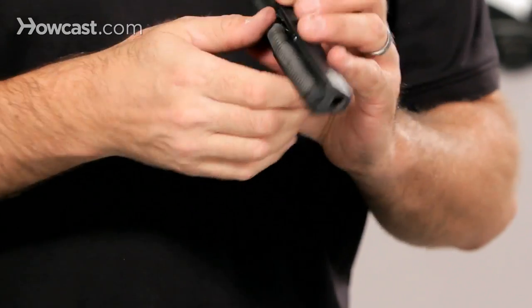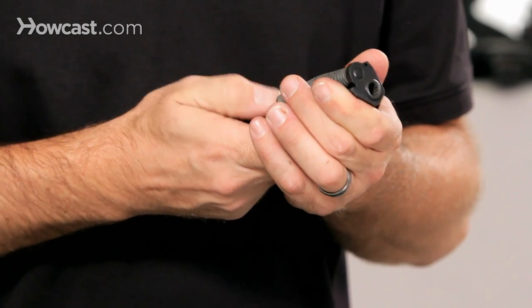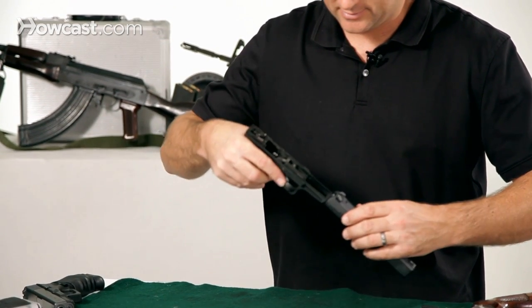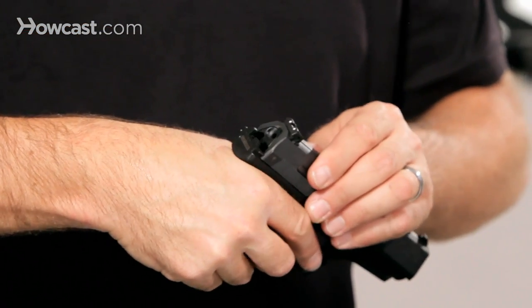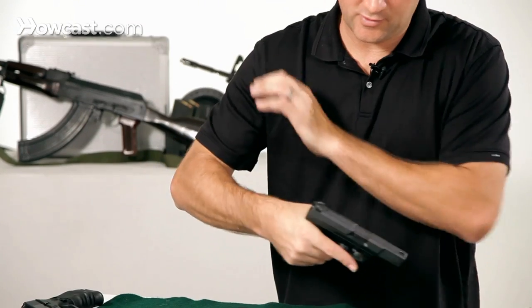If you push forward here and it comes out, you know you have it in right. Take the frame of the gun in your hand and you're going to slide it in. Line up the rails here, slide it in gently until it's in place, then pull it back.